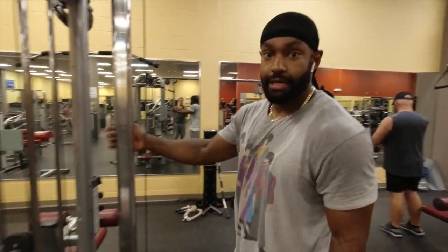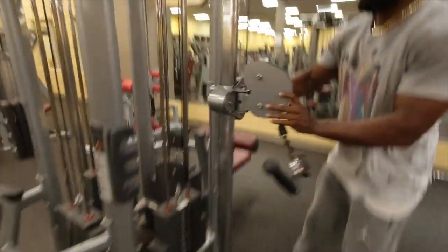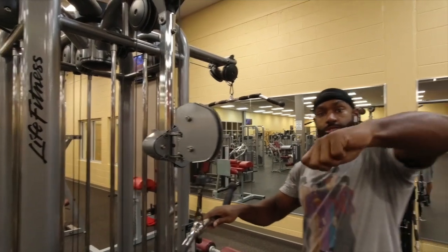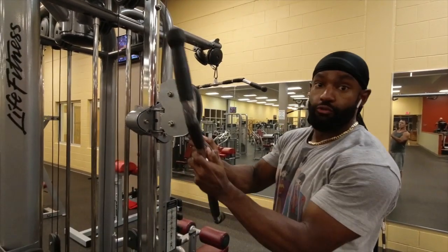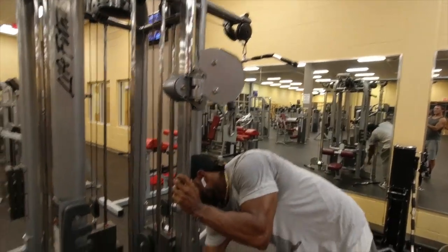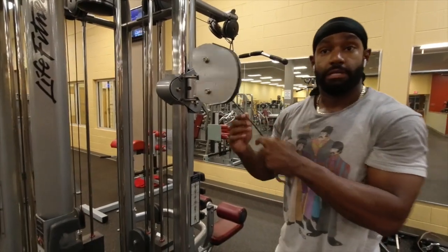Welcome to my channel, Chad Rob TV. 60 second tips — I'll show you how to put some fire on that rear delt using the cable. First thing you want to do: lift it up to about shoulder length. Remove whatever handle is on there and drop the weight down. If you've never done it before, drop it to the lowest it goes.